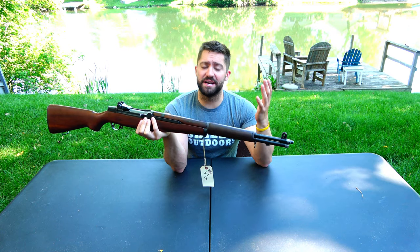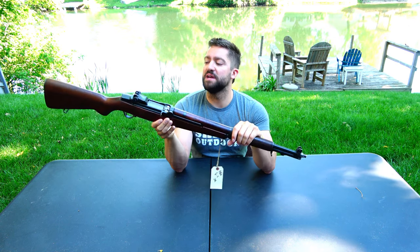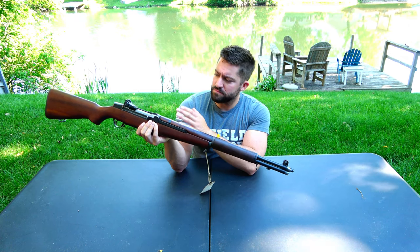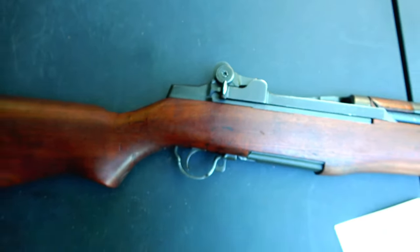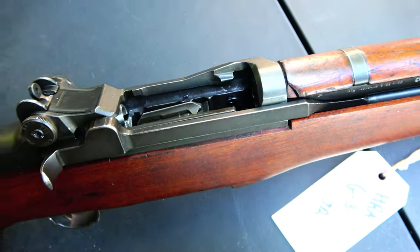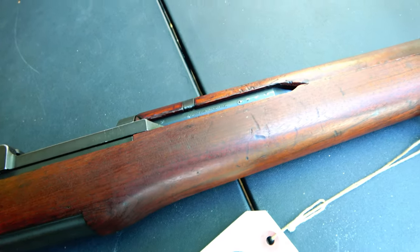Let's talk about the CMP real quick in case you don't know what it is. The Civilian Marksmanship Program was actually started around 1906 by Teddy Roosevelt. The reason they started it was to teach people how to shoot and to improve the accuracy and marksmanship of U.S. civilians and military members. It got reorganized in 1996, but it is a federally funded program — a way to get rifles out to the public, get rid of old stock, teach people how to shoot, and it has tons of youth programs.